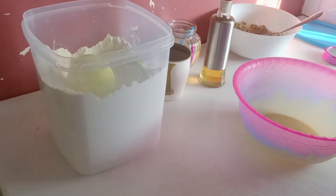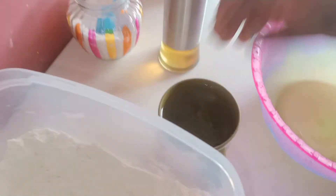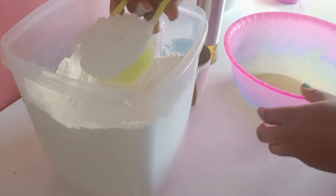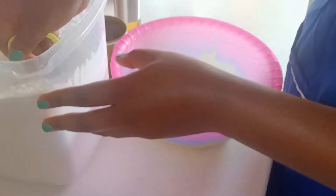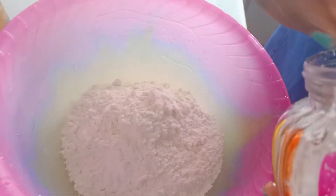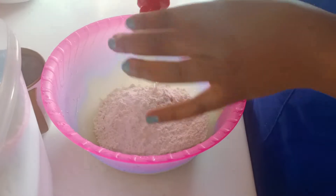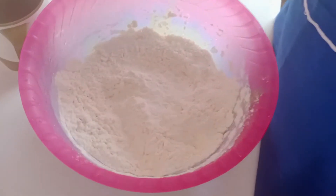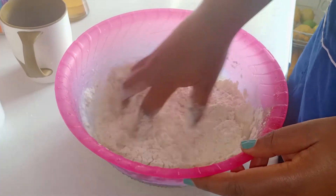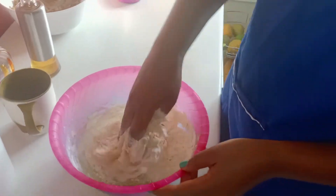Our next step is to make our roti. What we are going to use is our all-purpose flour, cold water, the normal oil, and salt. I'm just going to add one cup of flour, then one teaspoon of salt, then a very small amount of oil just to soften our dough. After mixing we are going to add water bit by bit as we mix, ensuring our dough is not tough or too soft.